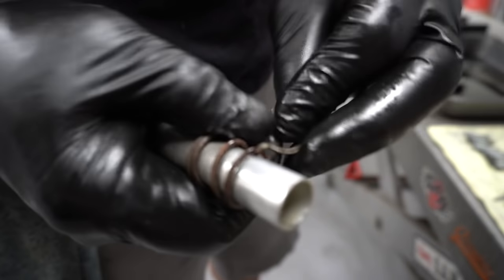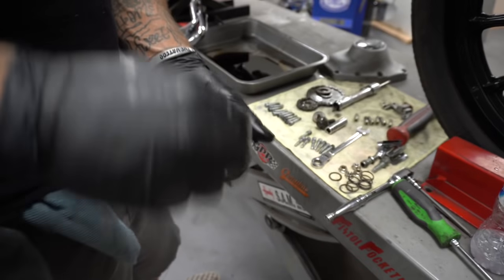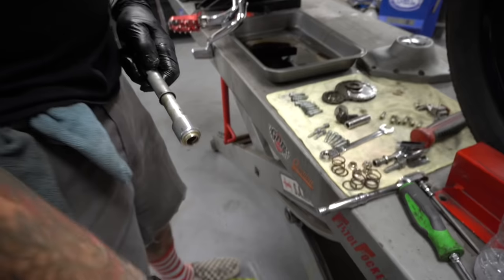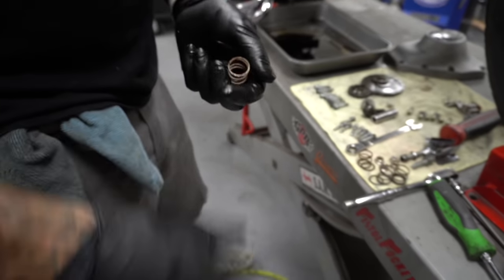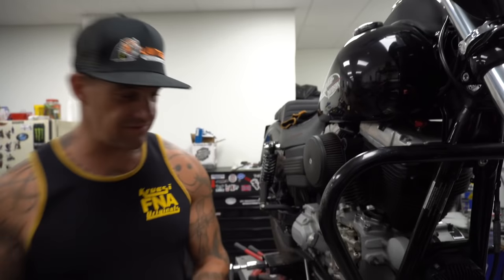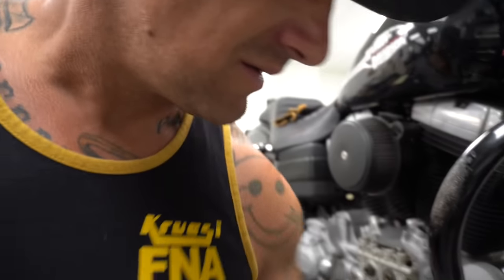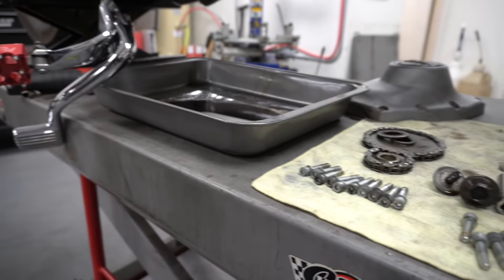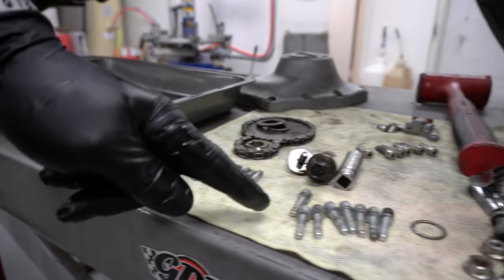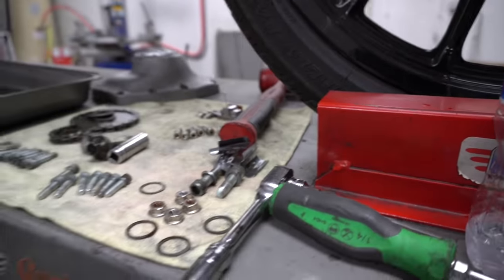These guys right here are the only thing you're going to keep out of the old pushrods — the retainer ring, which most of the time you don't need, and the spring. The rest is trash. If you notice, all my shit is organized and clean, so when I come back and put this together I can just go lock tight and pop, pop, pop. I know everything and where it goes, what goes with what.